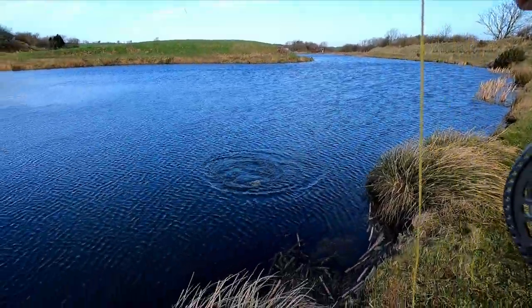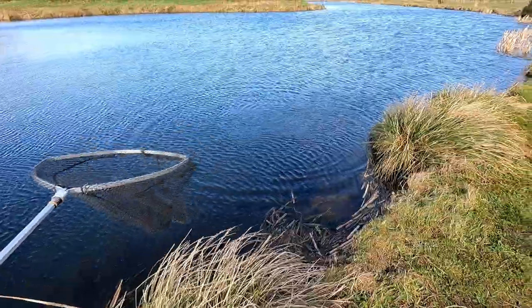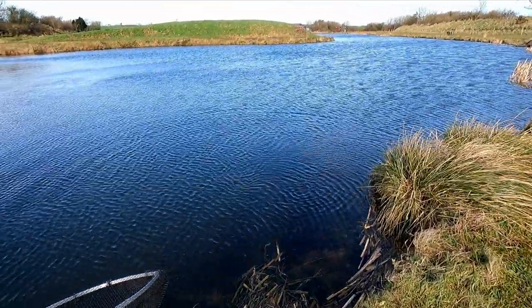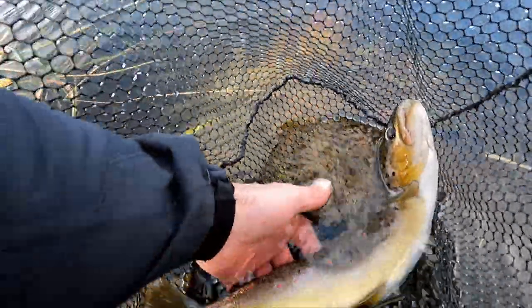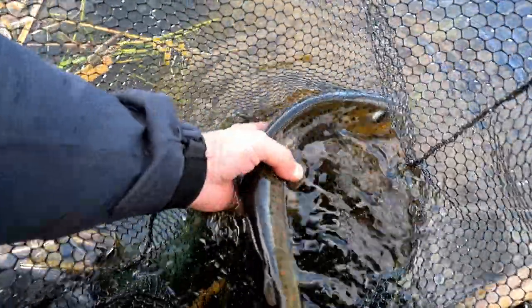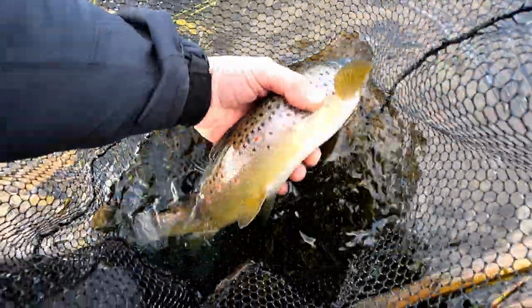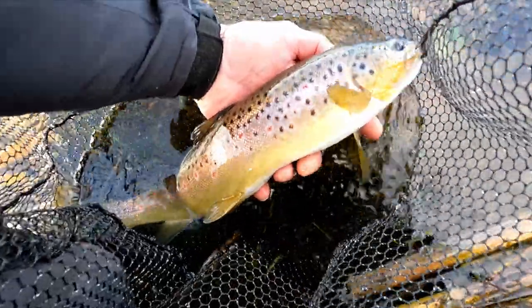One other thing worth mentioning: when you find the retrieve that's catching fish, once you reposition at the other end of the lake, don't expect to be catching on the same retrieve. You could well find that at the other end of the lake the fish want something a bit different.